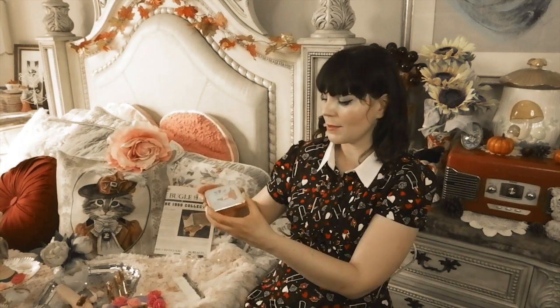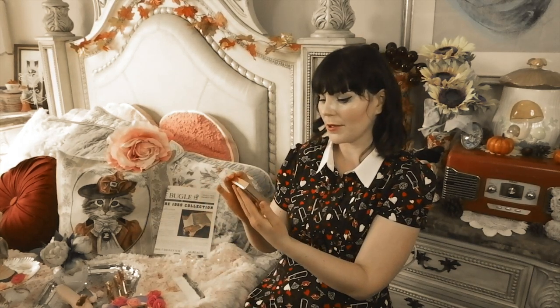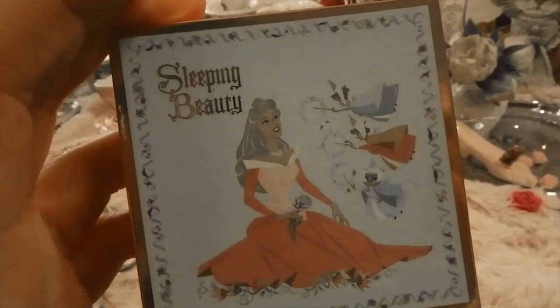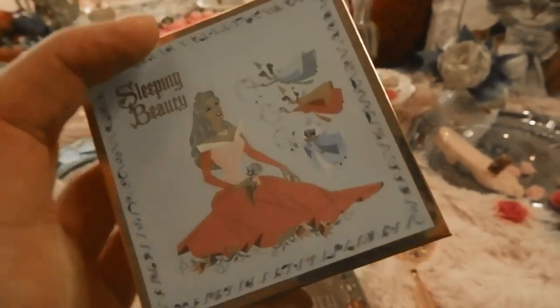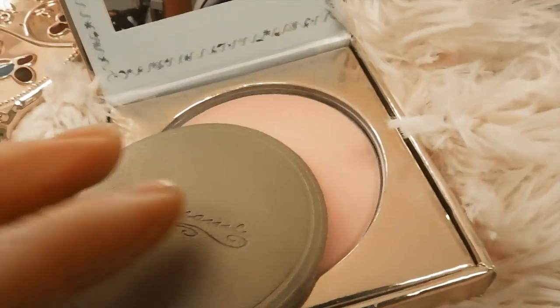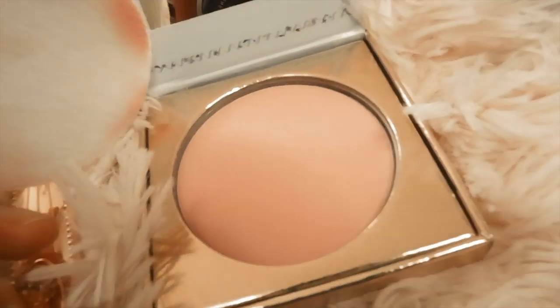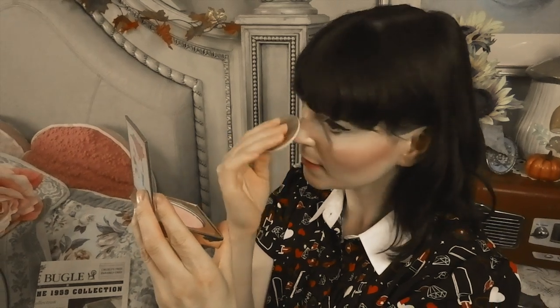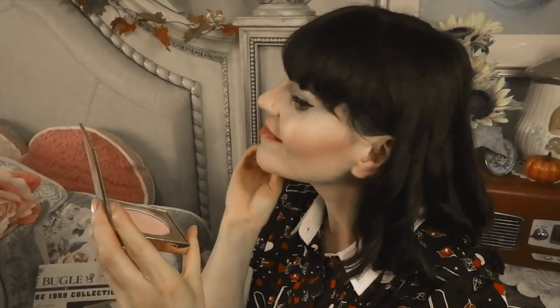This is Aurora's translucent powder — a beautiful translucent lucent powder. I love the blue on the front with the old illustration. Inside there's a little mirror and a gold pop. It looks very bright pink but I have a feeling it goes on sheer and gives you a nice color. Apparently Aurora had a very pink skin tone, so it adds a lot of pink to your skin in a good way — makes you look like you have color.